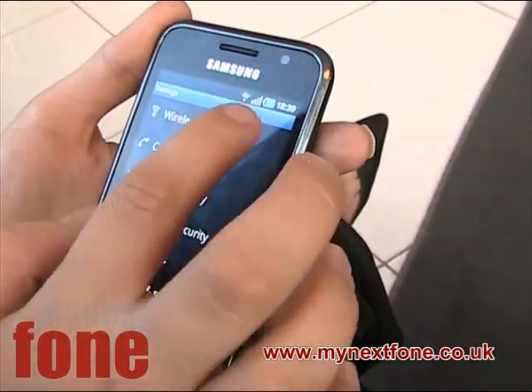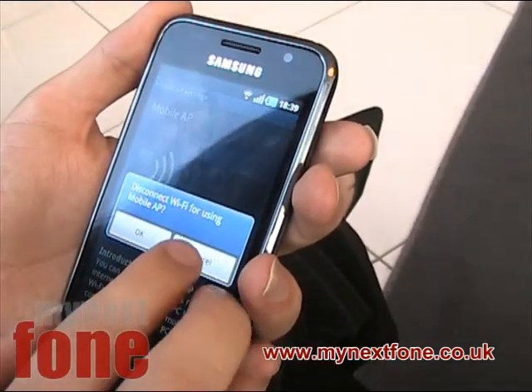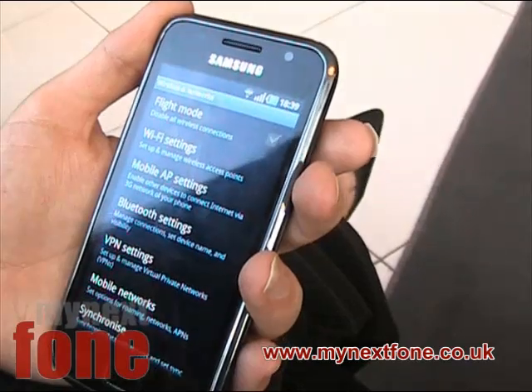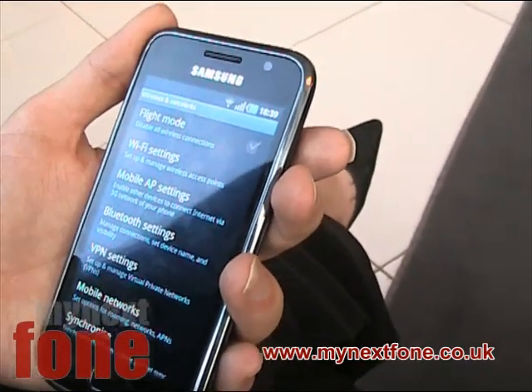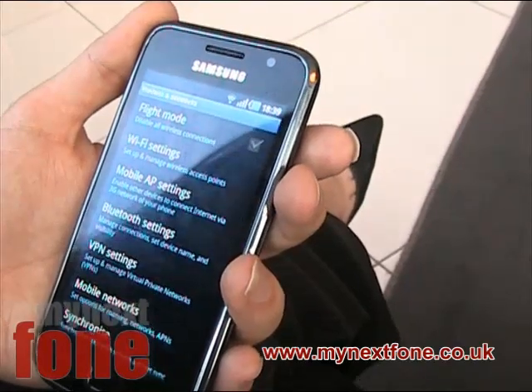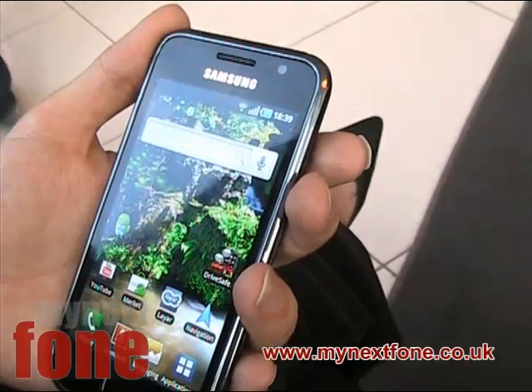It's got a Hummingbird 1GHz processor on there as well, which makes it very fast. She's just put on Mobile AP, which allows your phone to work as a WiFi hub and connect up to five WiFi devices to it, just running off 3G. So that's also another cool feature of this Samsung phone.